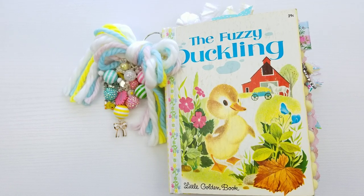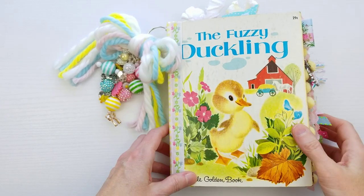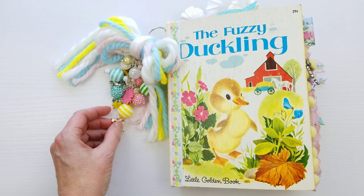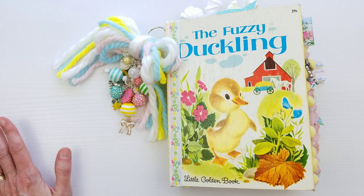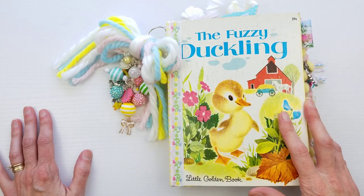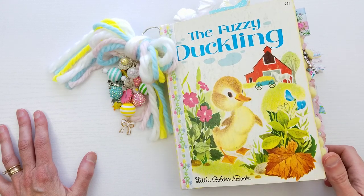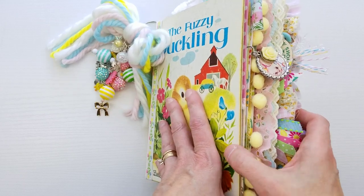Hi there, welcome to Kitty Whitty Papercraft. I'm Amy and in this video I am going to be doing a flip-through of this spring/Easter junk journal. I'm going to be offering it up for auction on my eBay page. I don't have all the details worked out right this minute, but once this video goes live on my YouTube channel I will have all the details including a link directly to the auction in the description box.